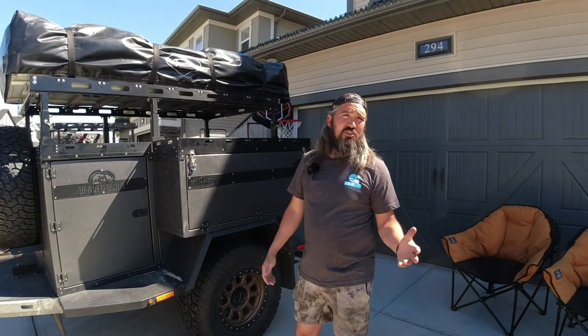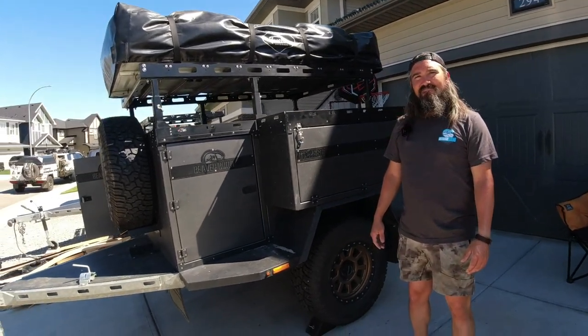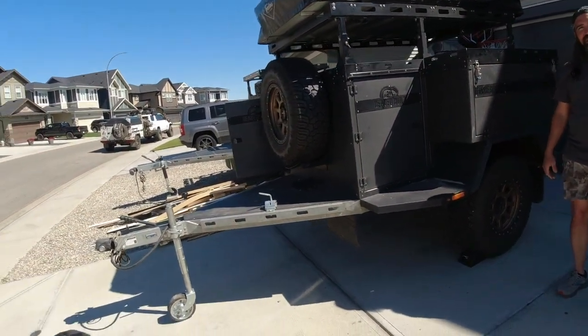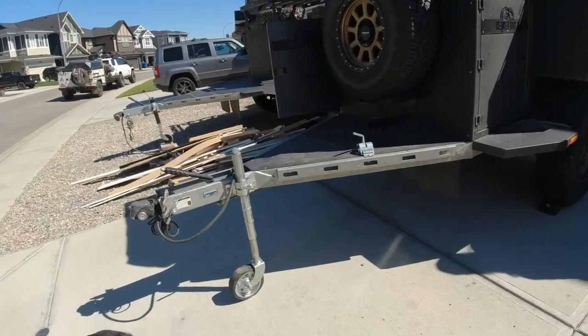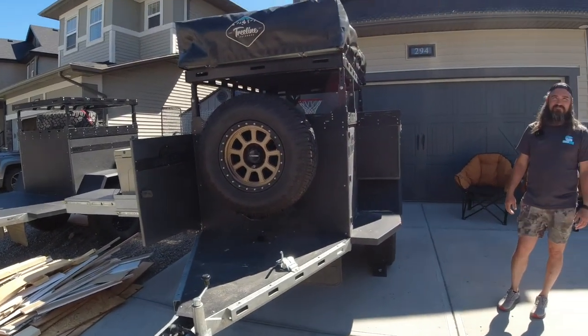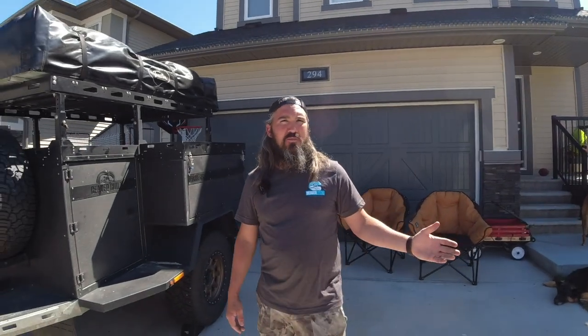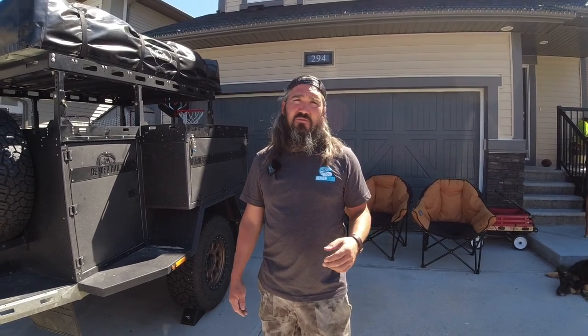People figure out what they want and then you guys make it happen — that's exactly it. You can still customize down the road as needs and budget change. Check out Beaver Built Trailers. The website is beaverbuilt.ca, and we're on Instagram as beaverbuilttrailers. You'll find my phone number on there as well as an email address: info@beaverbuilt.ca.